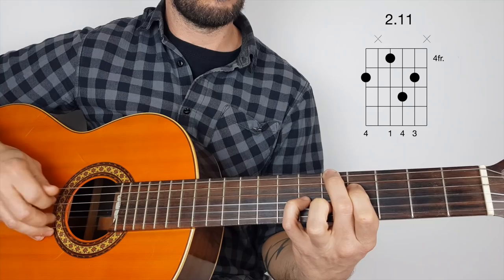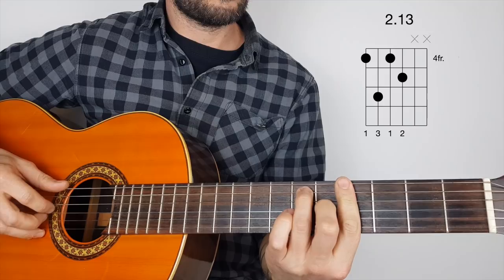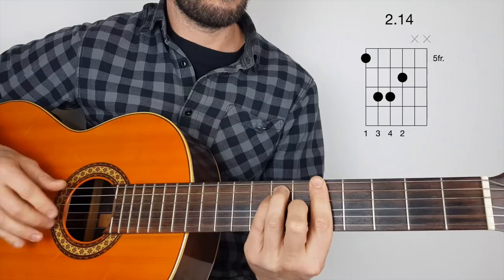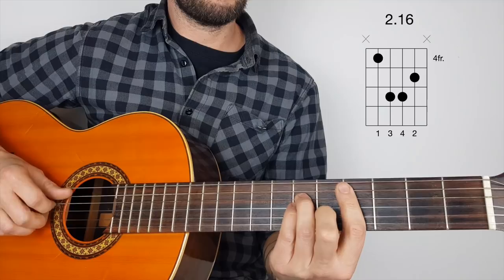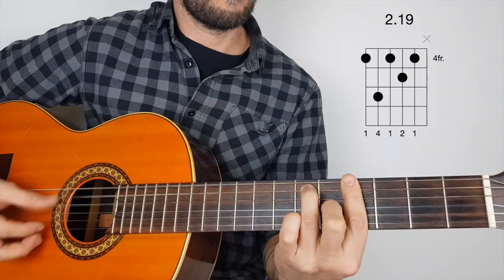So now it goes down to an E and starts to bring in a little bit of strumming. G-sharp seven. A again. G-sharp seven. D-flat minor. D-flat minor seven. A. A. G-sharp seven. And it finishes with an A suspended second, G-sharp seven.